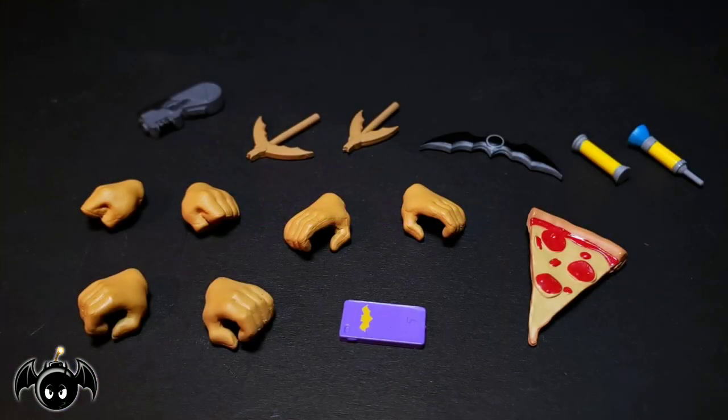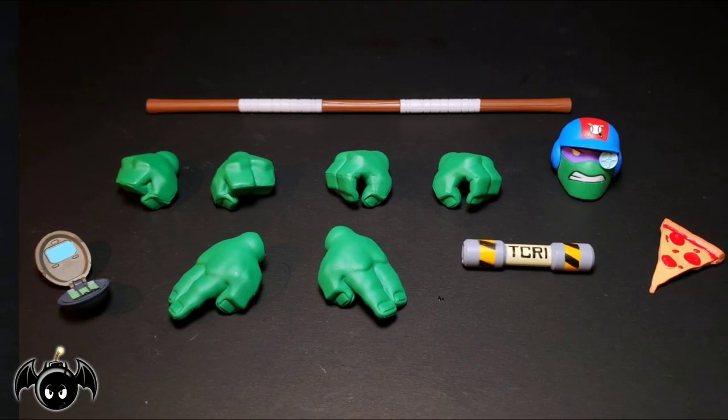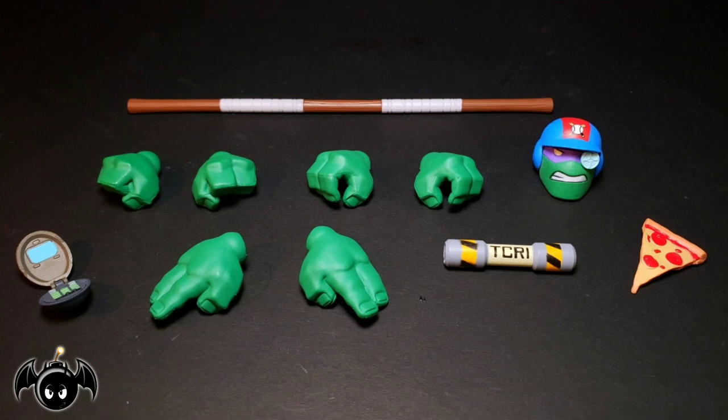Batgirl comes with a good amount of accessories. We get her Grappler gun with 2 Grappler hooks, a batarang, a vial, a needle, 6 interchangeable hands, her cell phone, and a slice of pizza. For Donatello, we get his bo staff, 6 interchangeable hands, an interchangeable head, a TCRI canister, a slice of pizza, and a turtle comm.